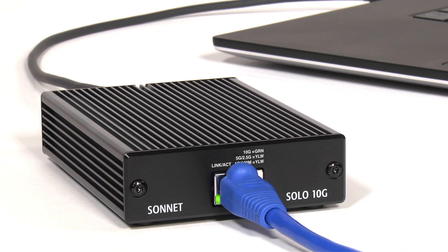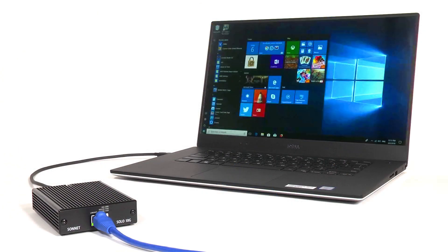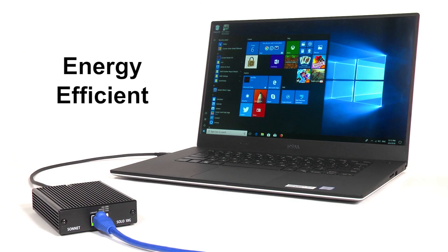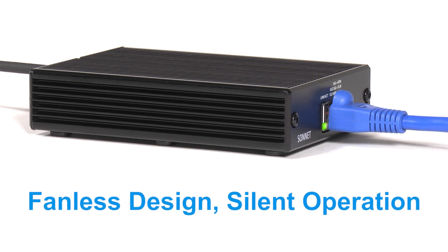Delivering energy-efficient, bus-powered operation, the Solo 10G needs no power adapter, perfect for use with notebook computers. Its fanless design makes it ideal for use in noise-sensitive environments too.